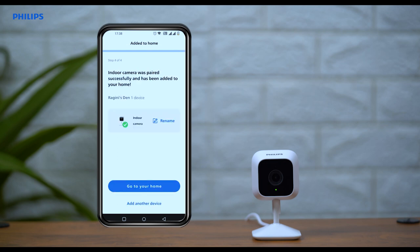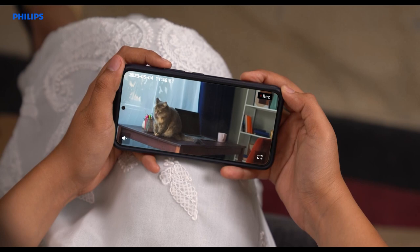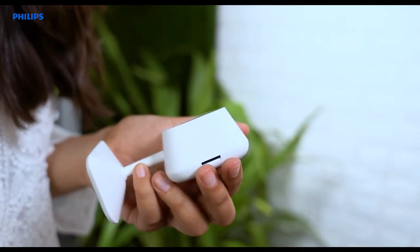Once the camera is paired, you can place it anywhere you need it. The Philips Home Safety Camera also allows you to view recorded events by inserting an SD card.